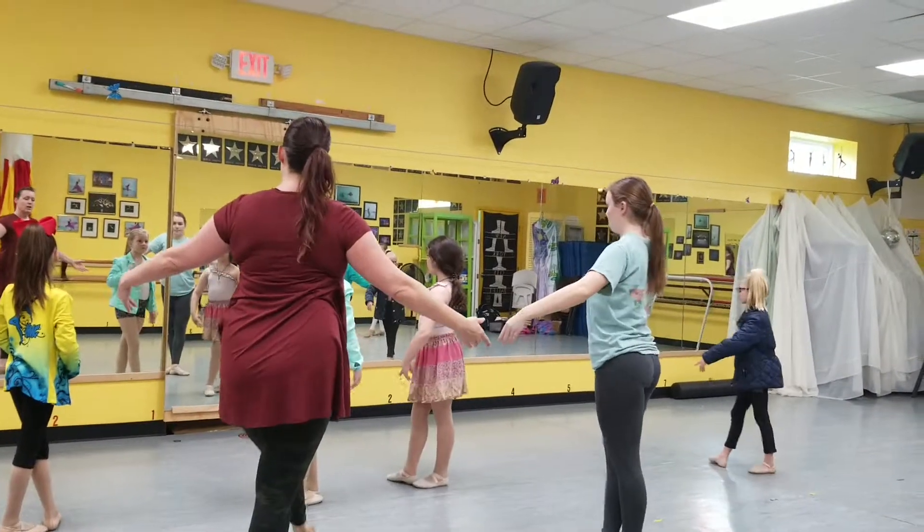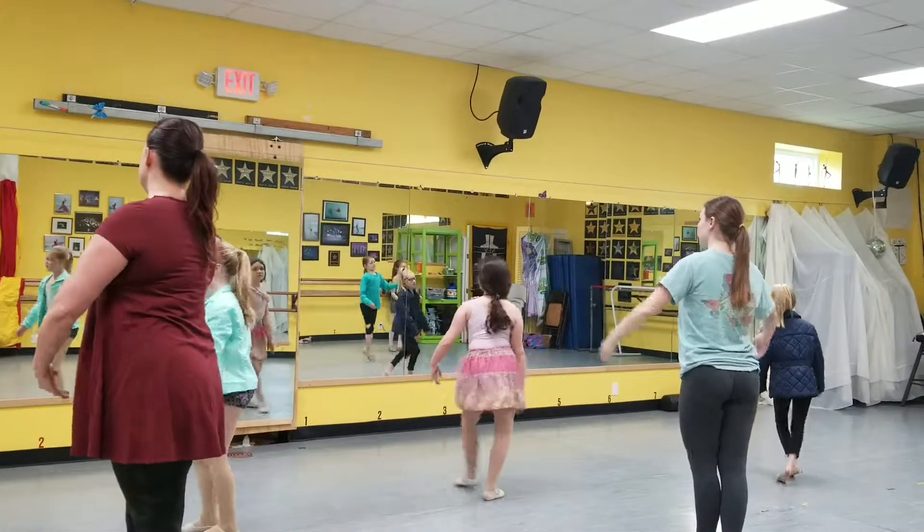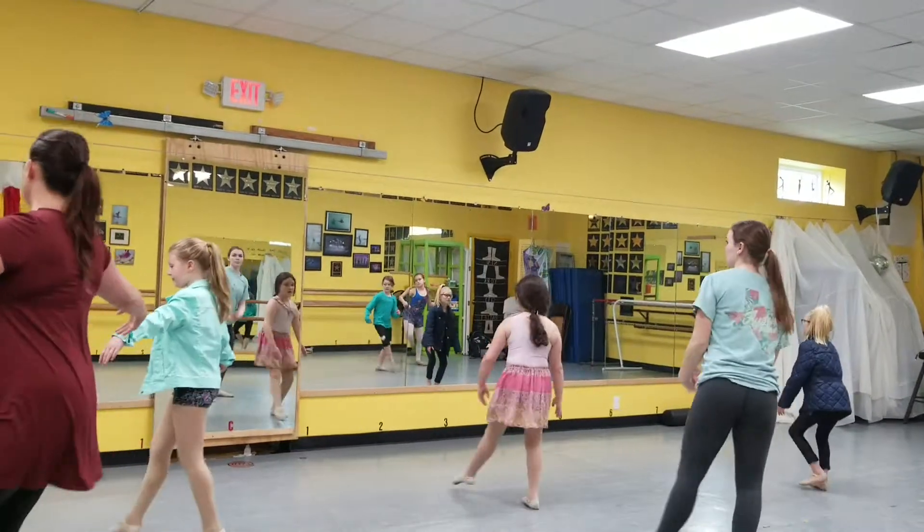Everyone closes to fifth. You have tendu, coupé, tendu, balancé, arms up. Tendu, coupé, tendu, balancé, arms up.